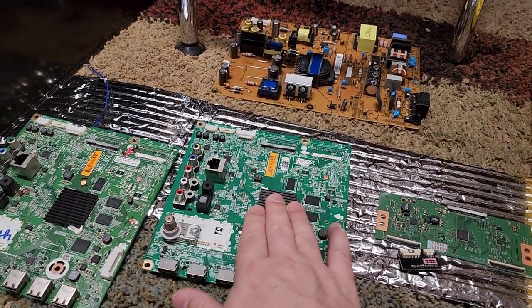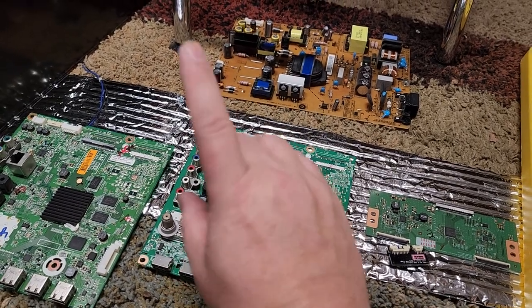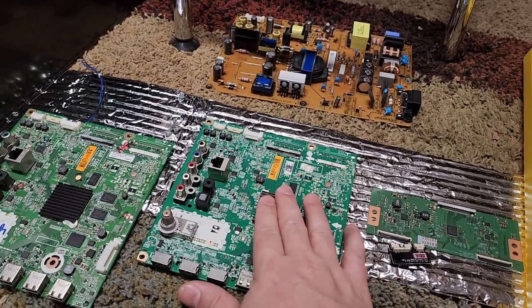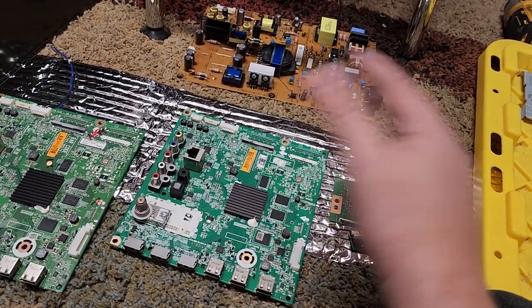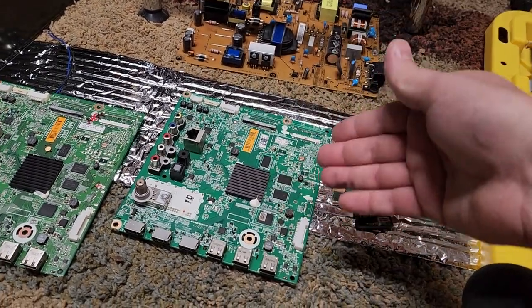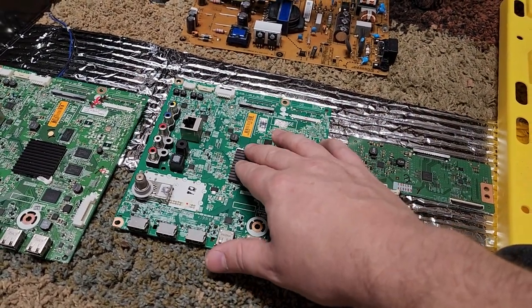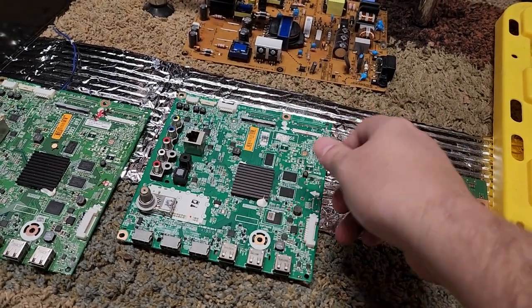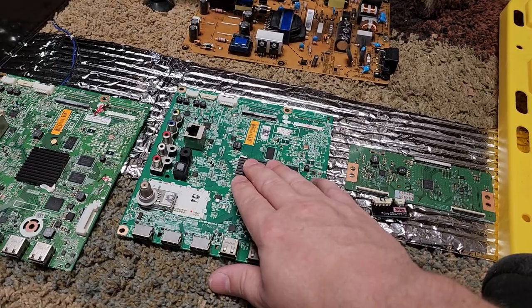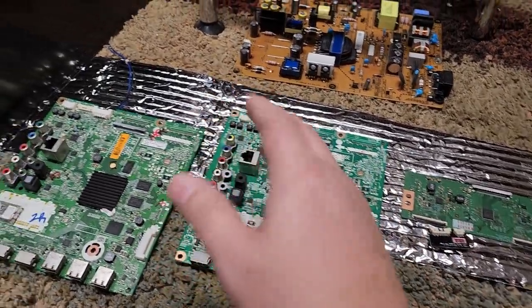I was pretty upset about that. The vendor, even though he said it was a refurbished board — these liars. This board obviously sat in a TV someplace where it was humid, because you don't get that kind of corrosion just naturally. This board was probably pulled out of an e-waste TV that was sitting out in the weather. It would cause picture hangs and artifacts.